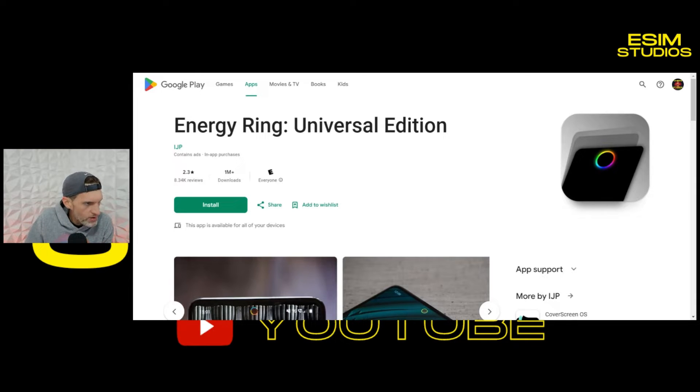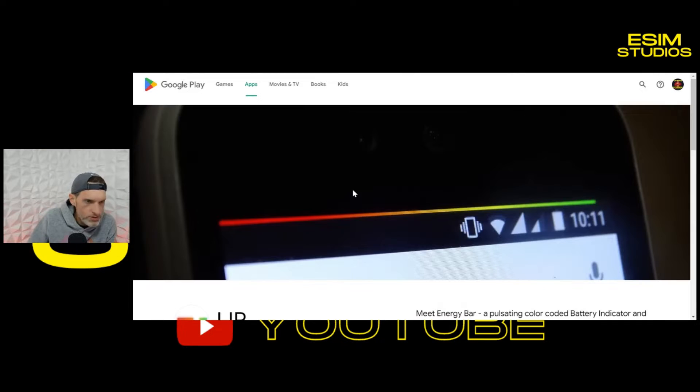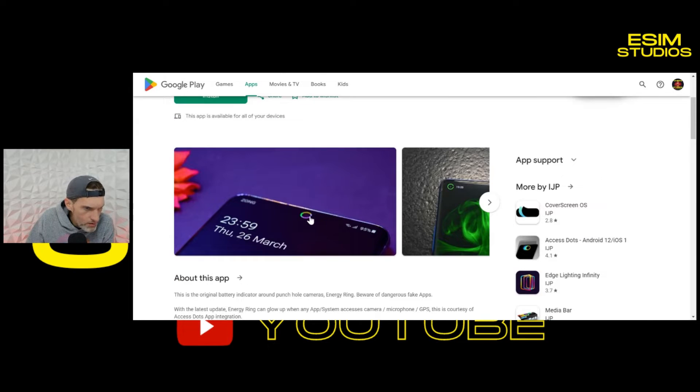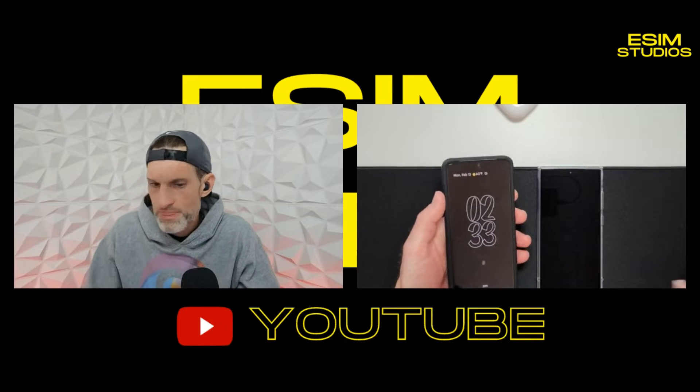It's by a developer named IJP and he has quite a few apps. There's the Energy Bar, so you actually have two different options — you can do the Energy Bar or the Energy Ring. I'll put a link to the Energy Ring that goes straight to that app, and then I'll put a link to his developer page. You can see examples right there of what it looks like.